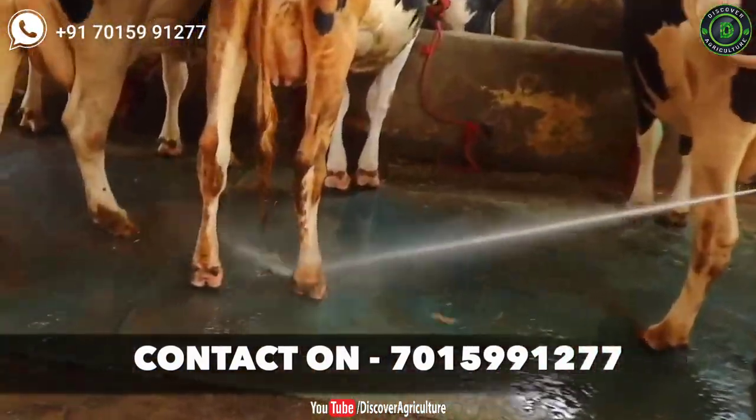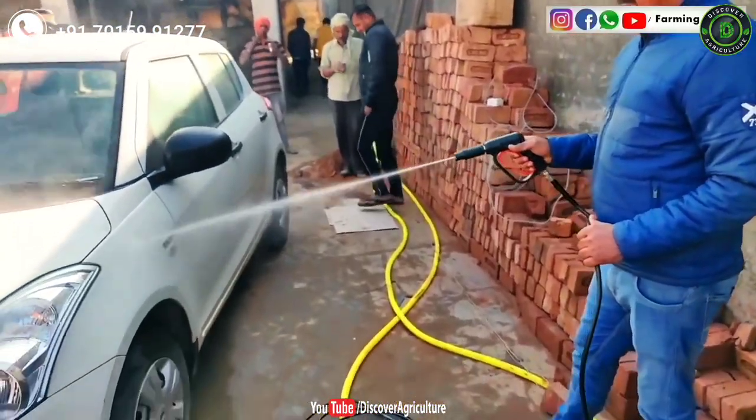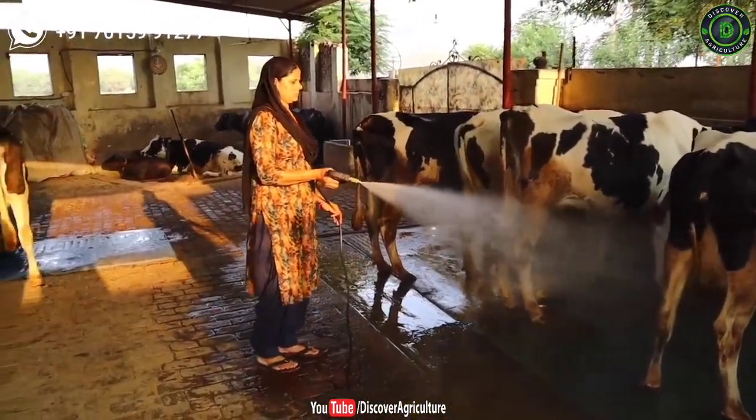You can easily wash your dairy cattle's dairy floor. It can be used to wash a car or tractor as well. In this video, we will give complete information of this machine.